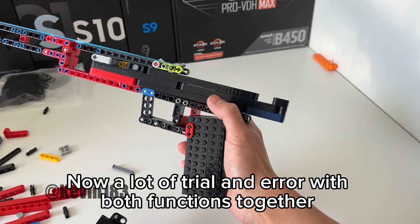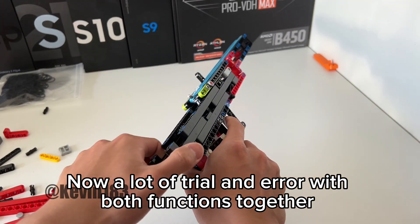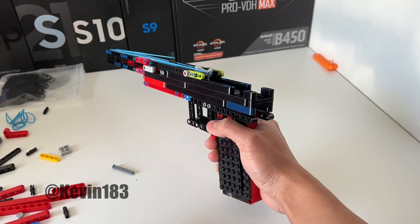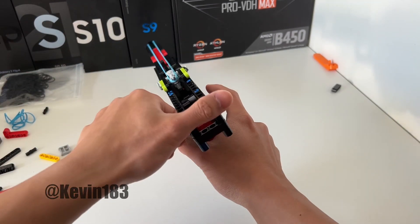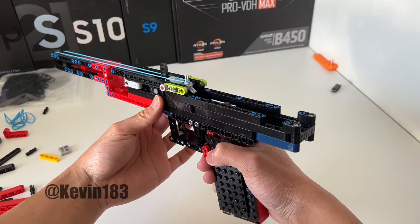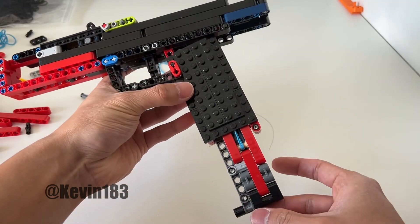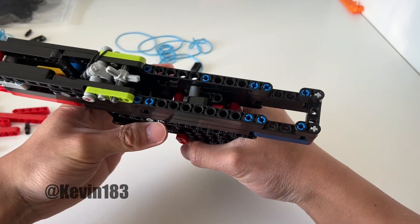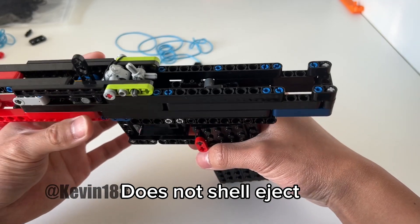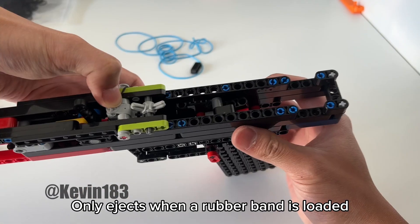Now a lot of trial and error with both functions together. Does not shell eject — only ejects when a rubber band is loaded.